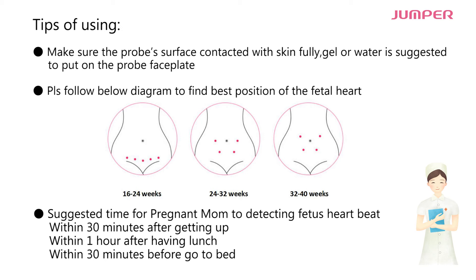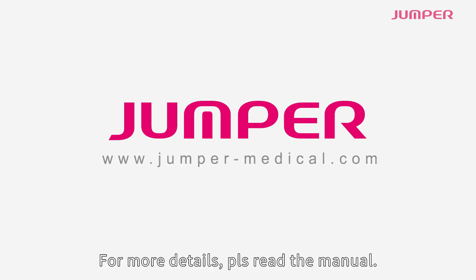The suggested times for pregnant mothers to detect the fetus heartbeat are: within 30 minutes after getting up, within one hour after having lunch, and within 30 minutes before going to bed. Thank you for watching.